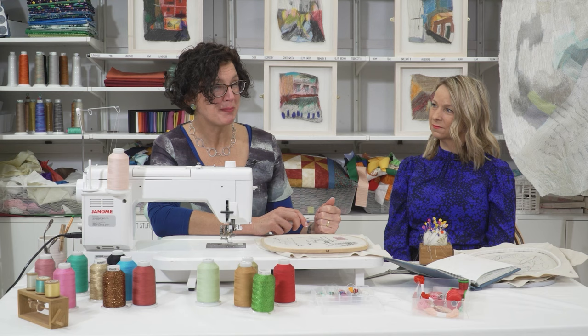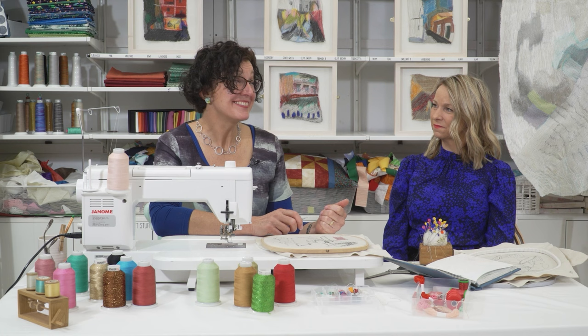Now we've got the convertible foot there, but some people probably won't have that. Would you use a normal darning foot, free motion foot — a hoppy foot, a lot of people call it. The hoppy, bouncy foot.